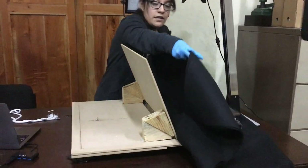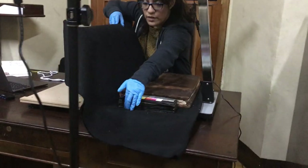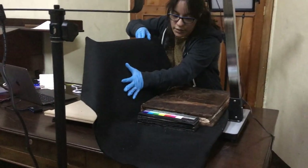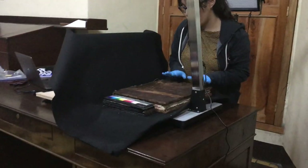We are using that in order for the book to not open more than 110 degrees. The angle between this flat surface and the book is 110 degrees. Even though this book can be opened flat, we don't want to enforce it.